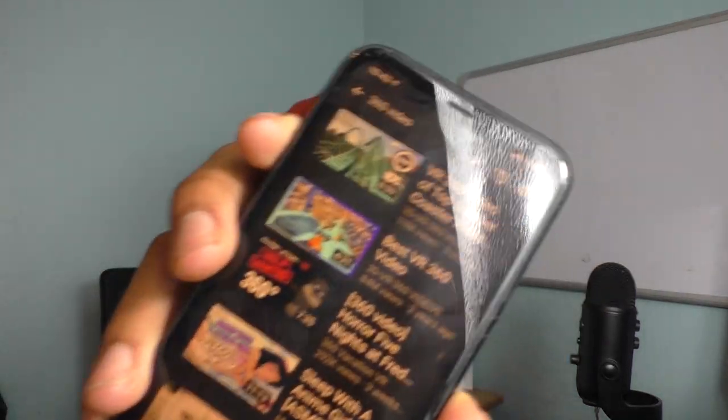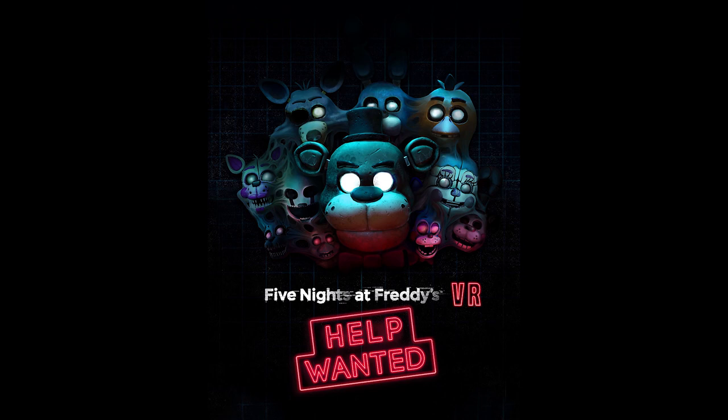Then you're going to go to YouTube and search up some type of 360 video. I just chose Five Nights at Freddy's Help Wanted VR because that's on Steam and a lot of people play it, so maybe it's sort of the same experience on YouTube.